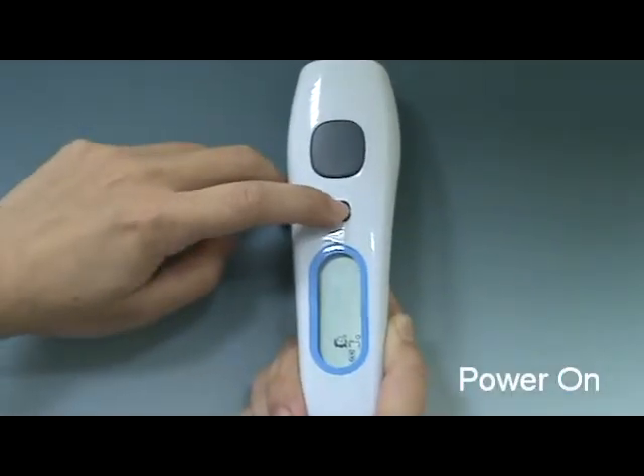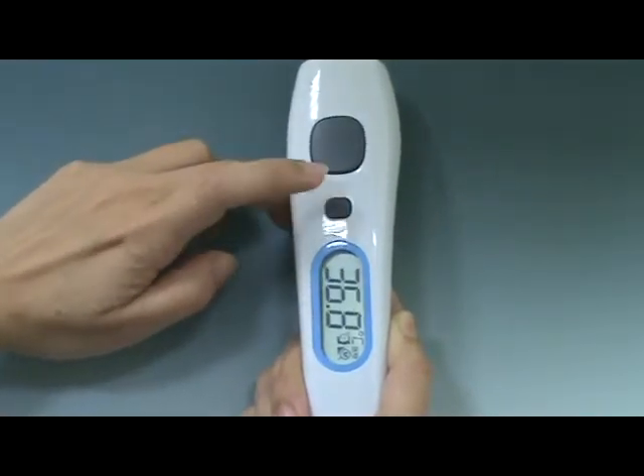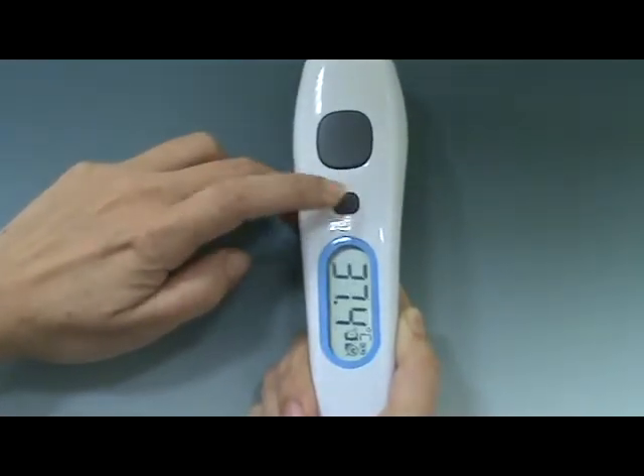After powering on, press the main button to view the temperature records. There are a total of 25 sets of stored measurement records for forehead measurements.